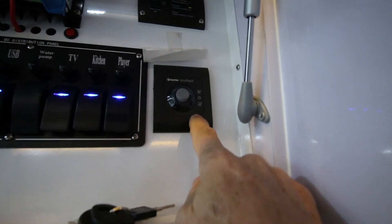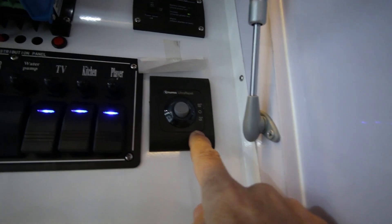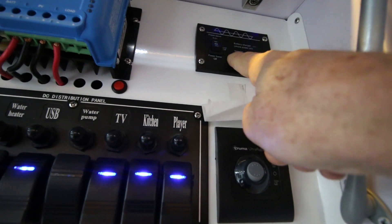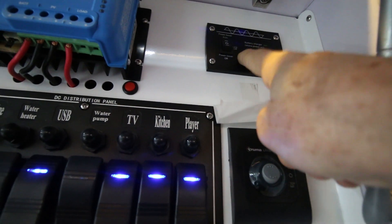And we have the hot water system on/off switch. And then this one here, which is the inverter slash battery charger switch.